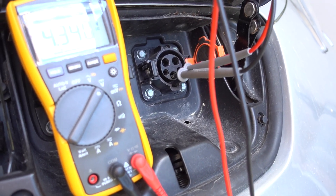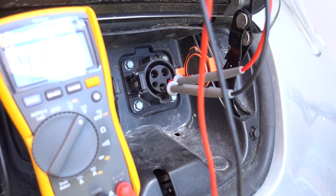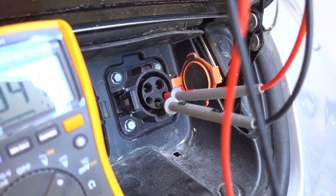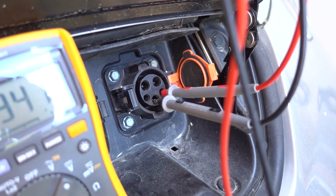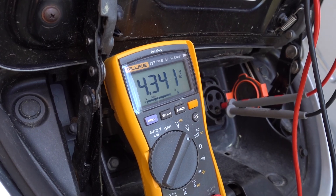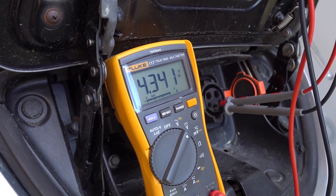There are some tests that we can run before diving into the charger. The first step is to check the proximity detection pin - the one on the far right bottom - to ground. These pins should have around four and a half volts between them. This one is 4.34 volts, which is okay.